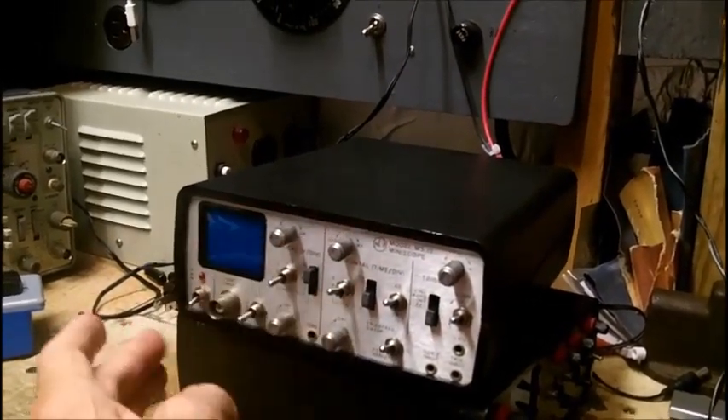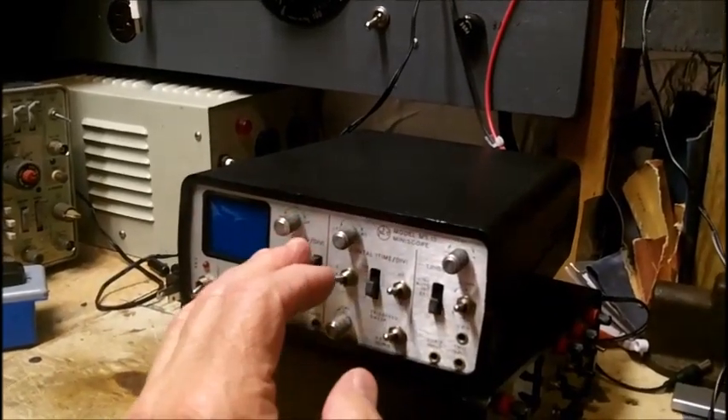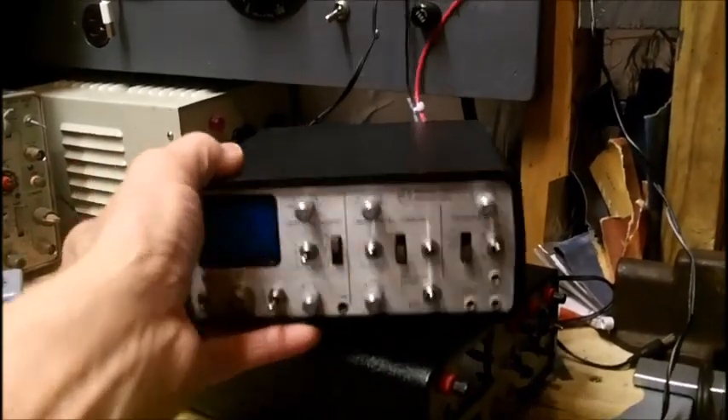I cleaned all the switches, push buttons, toggles with DeoxIT D5, put it all back in the cabinet, and now it goes into shutdown. I can't see that the cleaning would cause that, but all I know is I can't fix it.